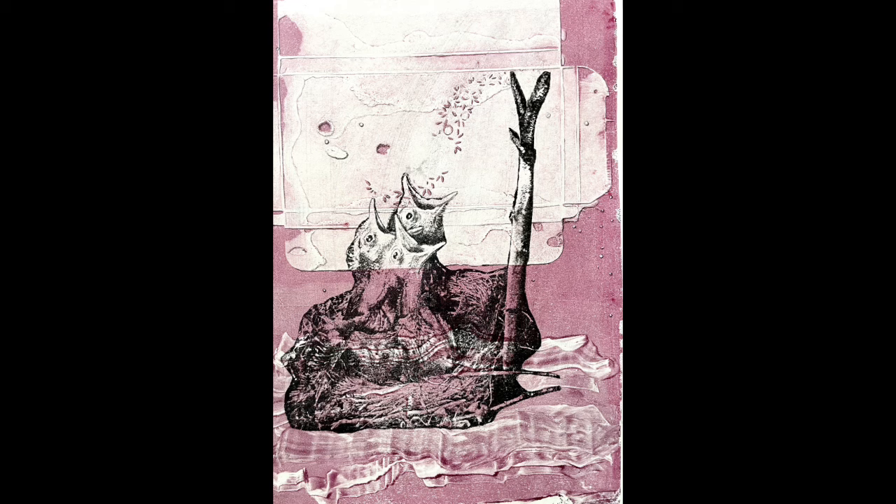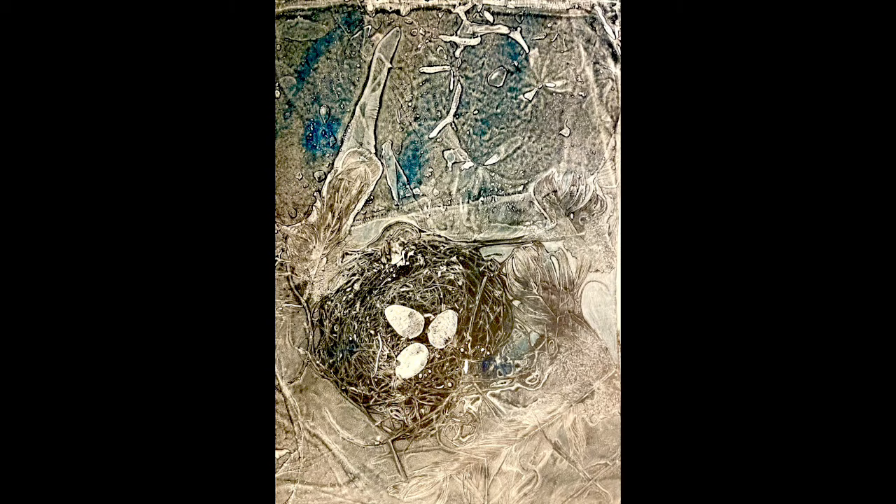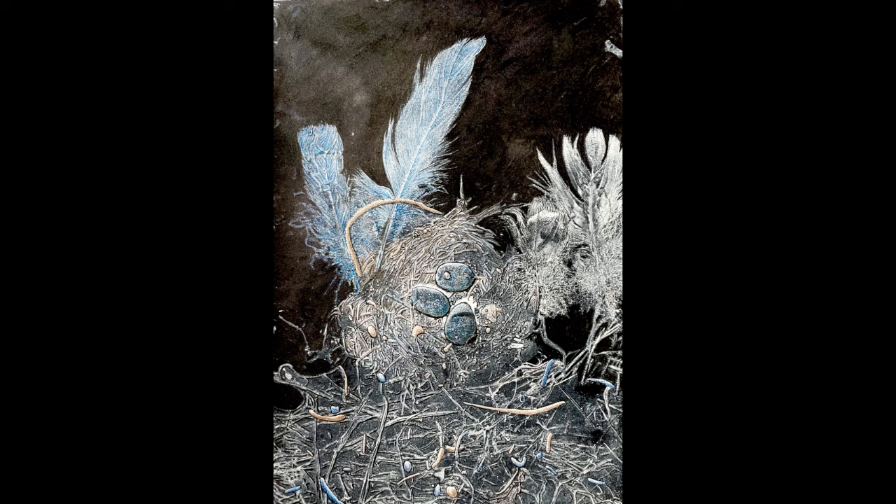I made all of these jelly prints as presents for Easter. This really was a productive project. While I am explaining how I made them, I'll also give you quite a few tips and tricks about how to print with etching inks and when to use acrylic paint instead.